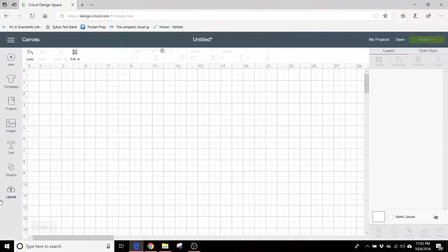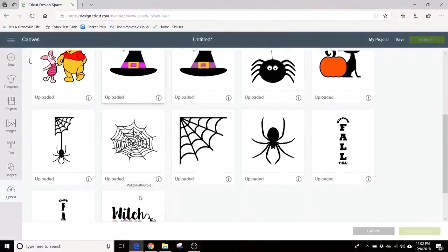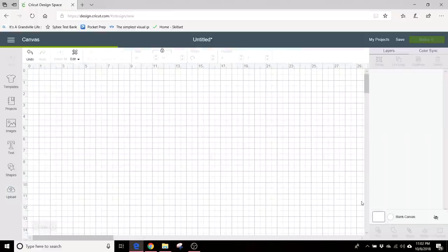We're going to use some vinyl and we got a cute little saying — we downloaded an SVG file. I'm going to show you how we size our SVG file, separate the colors, and give it a cut. Let's get into Design Space. Here we are in our blank canvas. First thing we're going to do is upload our image — the candy SVG file.